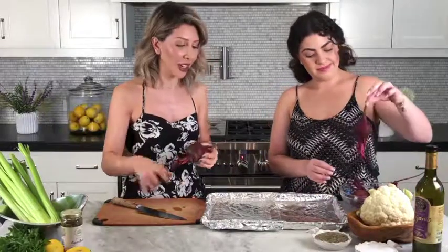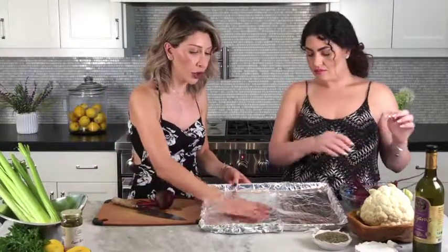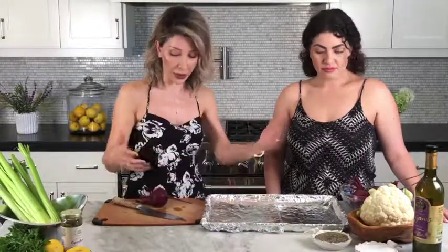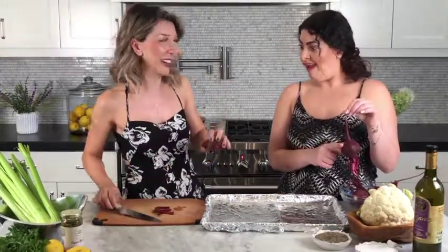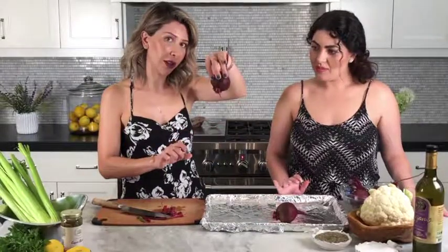Here we have a baking sheet lined with foil. Just make sure it's covered well because sometimes they tend to bleed anyway — it's just the nature of the beast. I did mine with two foils running over one another, and then we're gonna cover that. These are washed.